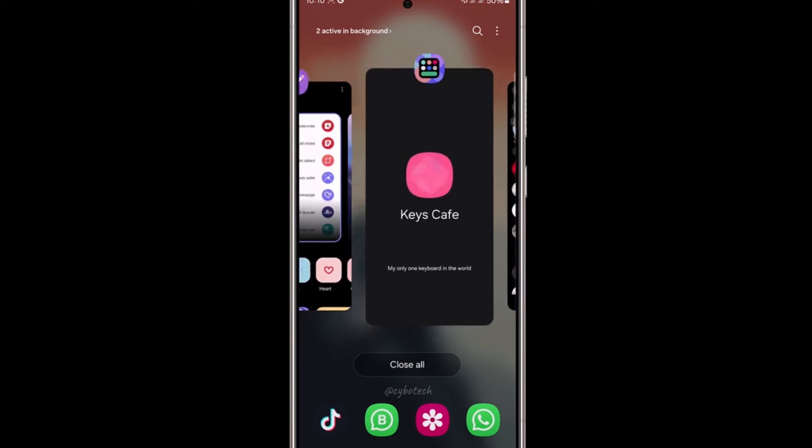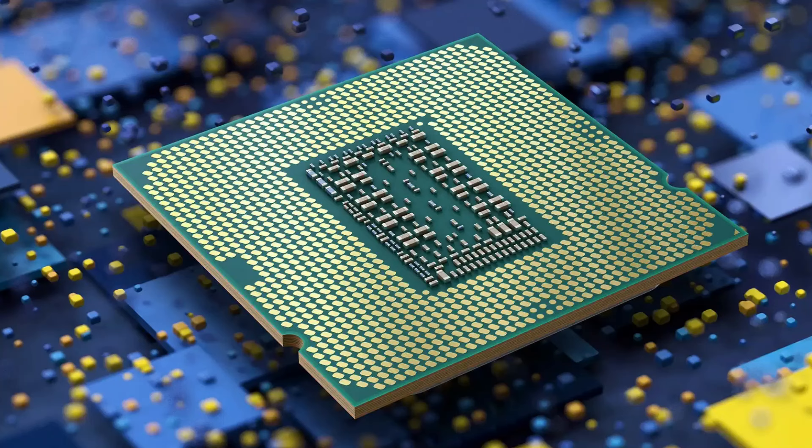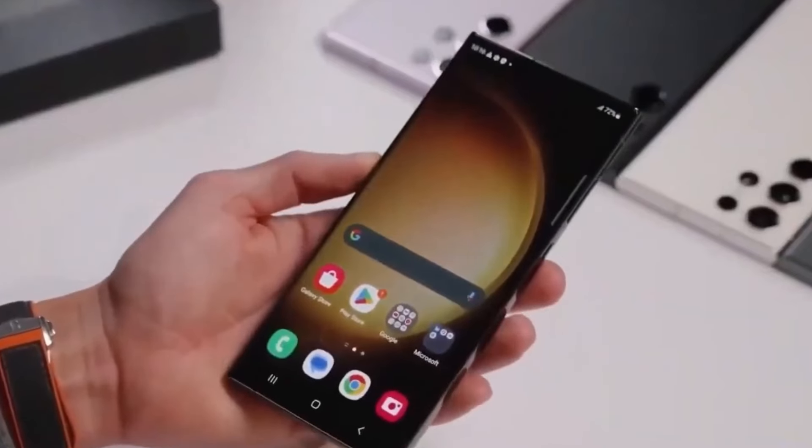And let's not forget about the powerhouse under the hood — the Snapdragon 8 Gen 4 processor. With a redesigned CPU core, Samsung is gunning for top-notch performance that could rival even Apple's latest offerings.